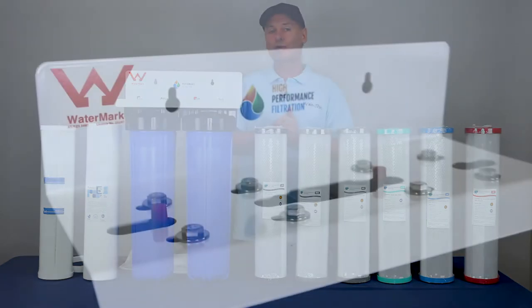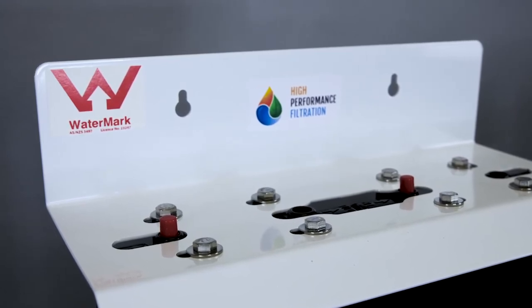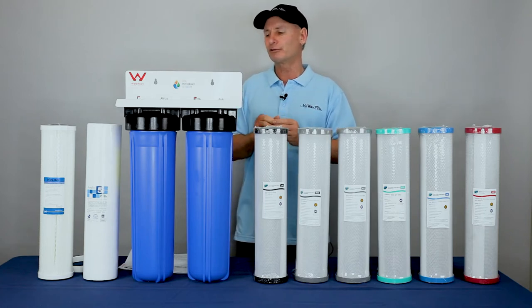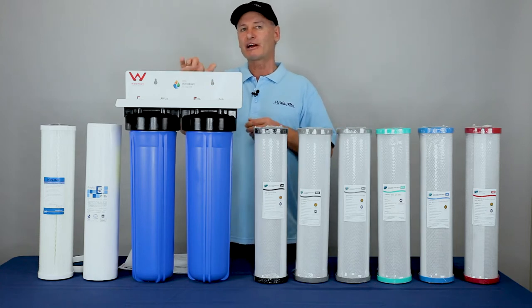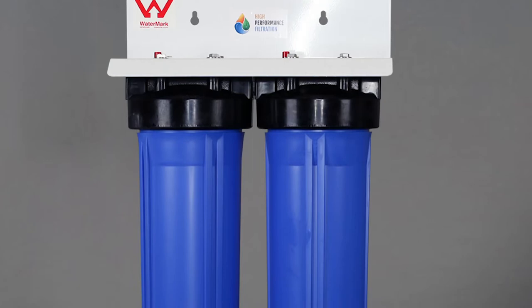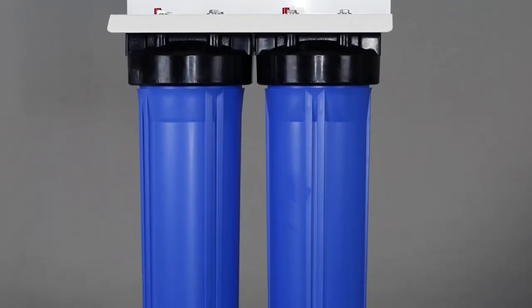It's got the Australian watermark on it, so people have looked at it, tested it, checked it out by our authorities, and they're happy it's fit and good to use for our high water pressures here in Australia. What I like about this product is that she's strong, it's all fixed together, it's all ready to go. You basically get it home to your house and you're good to set it up.